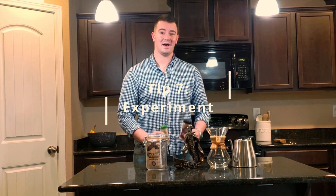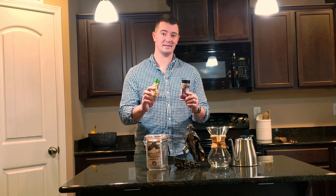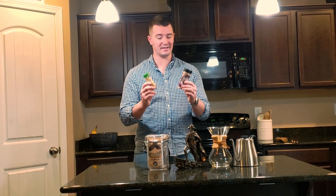Tip number seven is experimenting with your coffee. I went to Japan about a year ago and we had this wonderful latte with orange peel slices and chocolate powder on top of a vanilla latte, and it was fantastic. So I came back to the United States and bought these ingredients to experiment with my coffee. The more you experiment, the better your coffee will be.